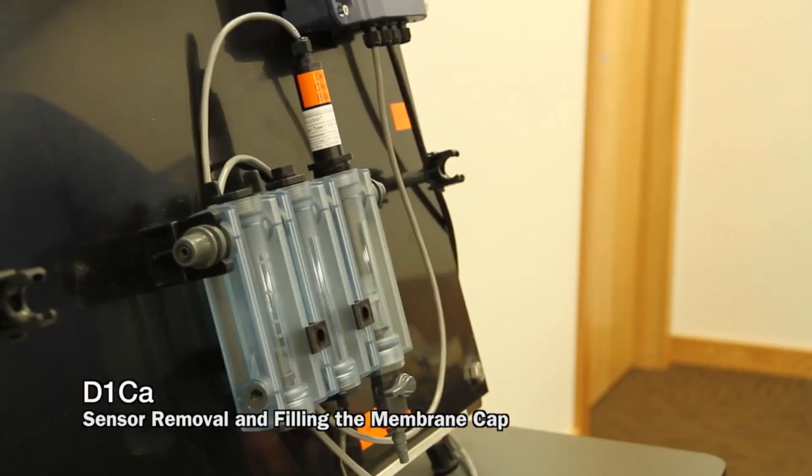After changing the electrolyte, or if you first installed the electrolyte, it takes several hours to get a true reading before you want to perform your calibration.